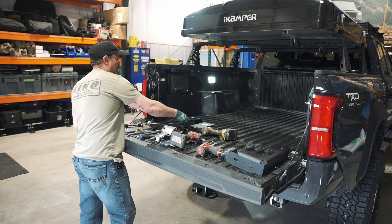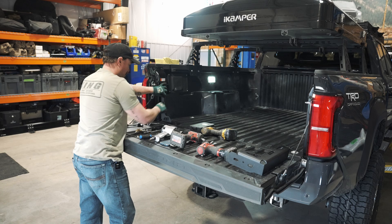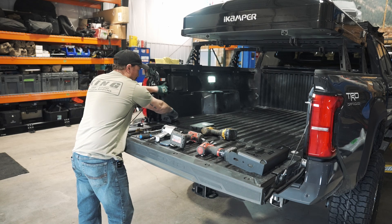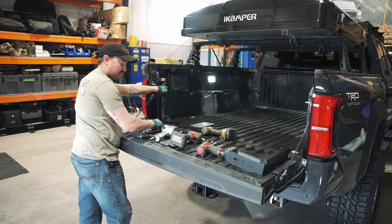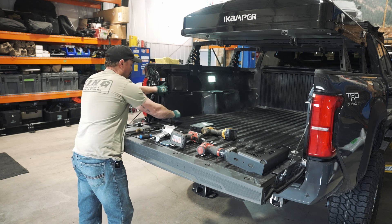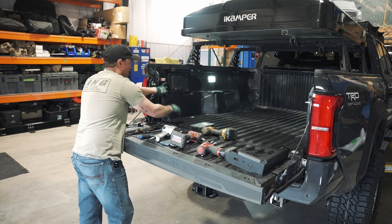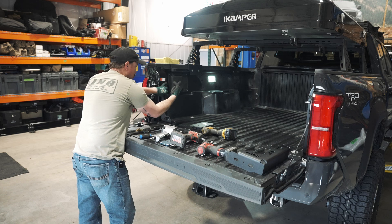Now that we've got those removed, we're going to place the stiffener where it goes and start our body mount bolt, running it down until snug. We don't need the hook right now, but we'll start the bolt for the hook and run it down snug as well, then mark our holes that we're going to drill vertically on the side.